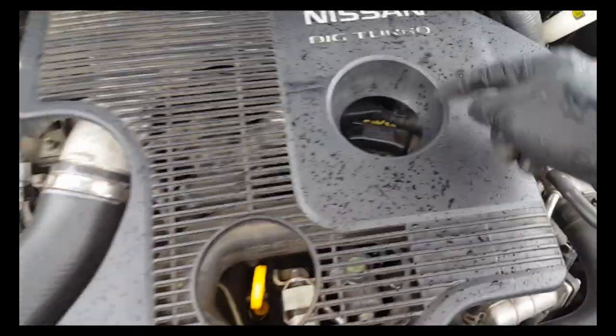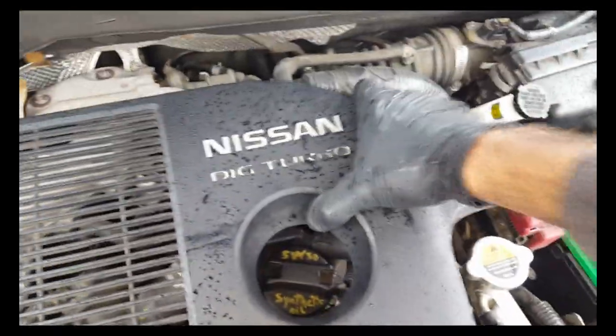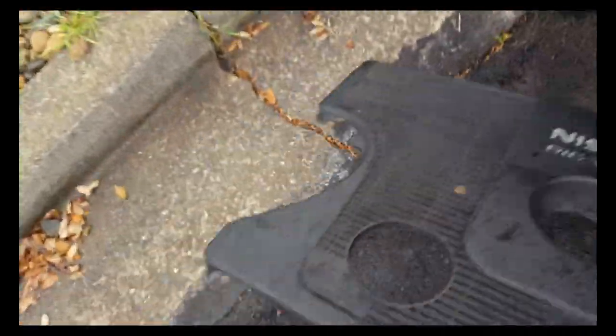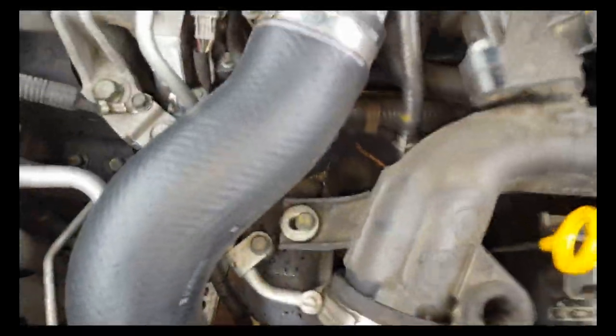There's a stopper here, about here and here, that you need to pry on. If you pry on it hard enough, it will pop out of its little grommets. There's one right here as well. This just pops right off. Suggestion: if you're working in the rain like I am, put stuff underneath the car or inside the car so you don't get your tools all messed up.